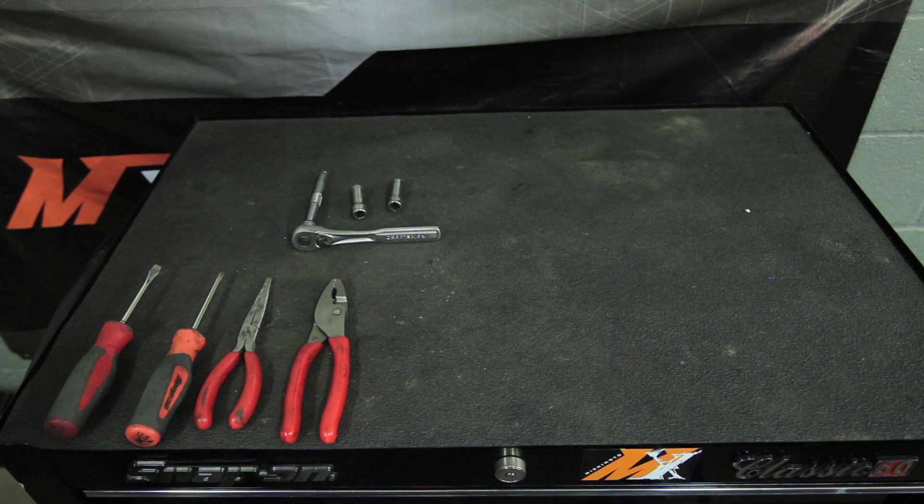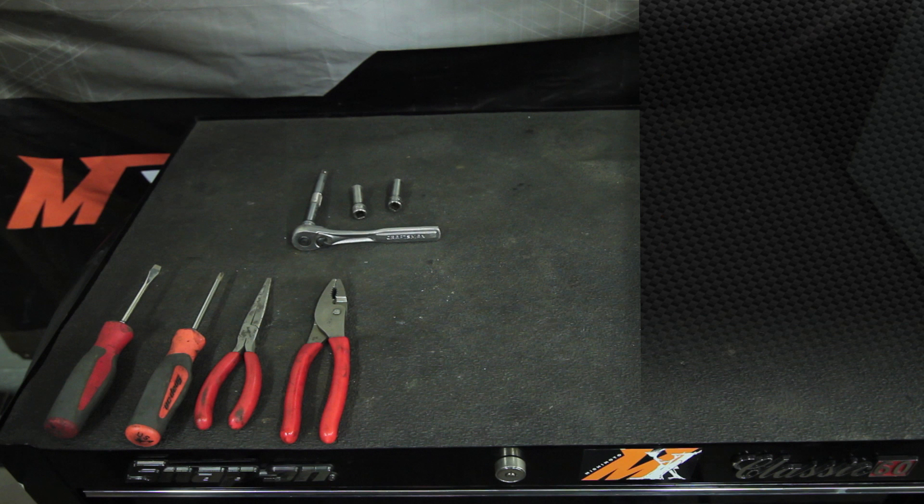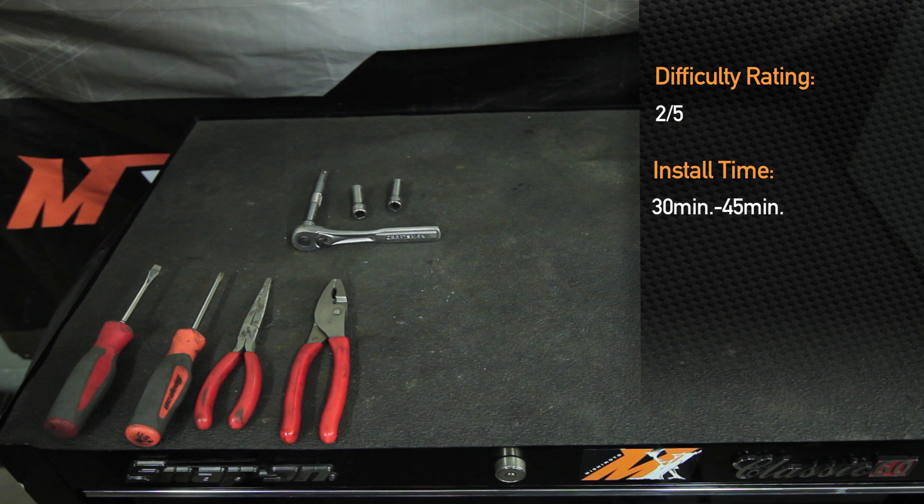To install the Mishimoto silicone blow-off valve return hose, you will need a flathead screwdriver, Phillips head screwdriver, needle nose pliers, regular pliers, ratchet and extension, 10-millimeter socket, and a 12-millimeter socket. Difficulty is a two out of five, and it should take 30 to 45 minutes to install.